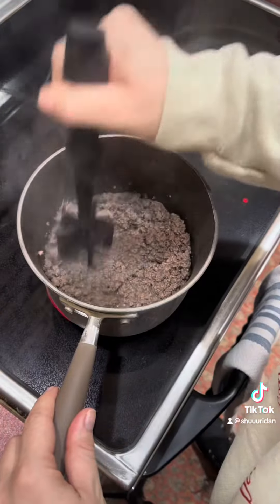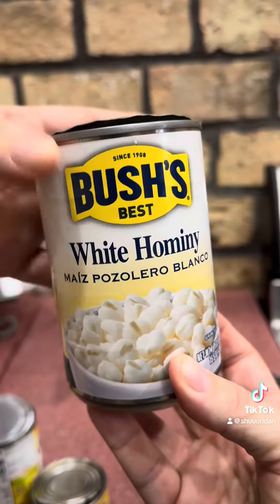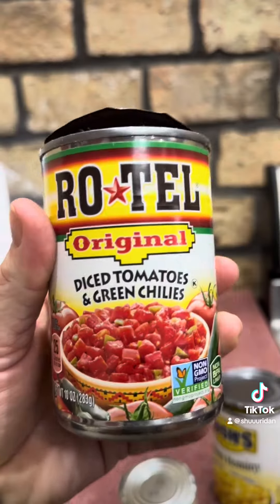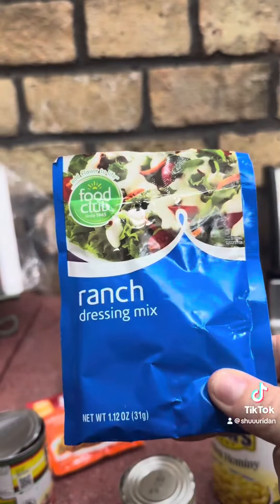Once your meat's brown, you're going to add in a can of golden hominy — white hominy — green chilies, some Rotel, a taco seasoning pack, and a ranch seasoning pack.